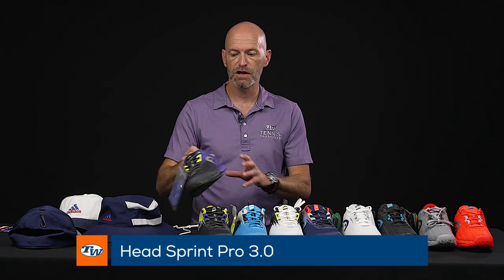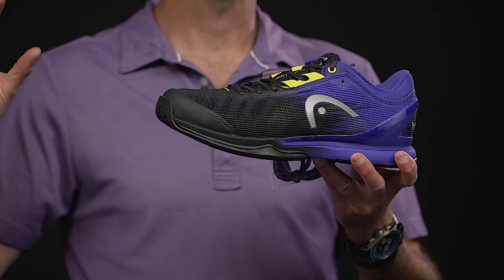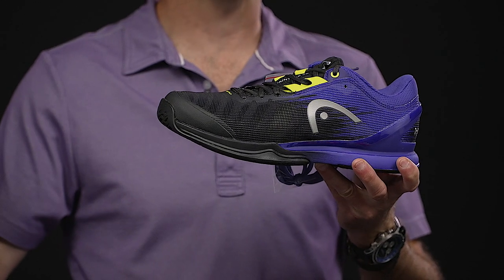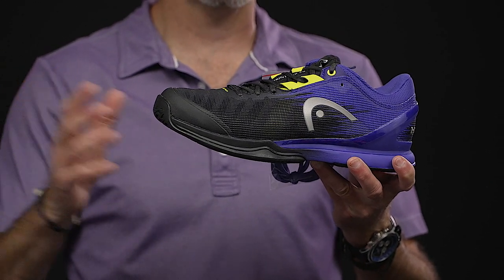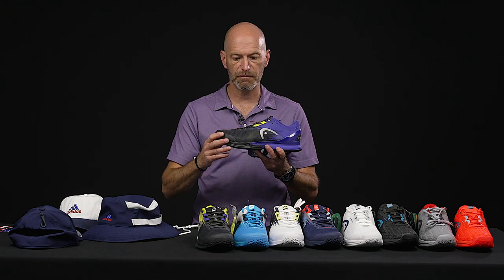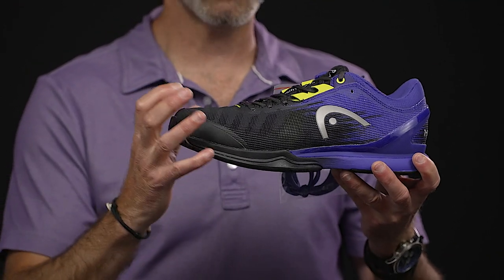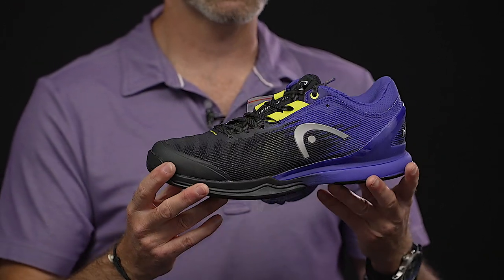Now we've got many shoes here — two models but in many different colors. Let's first look at the Head Sprint Pro 3.0. This is a really nice lightweight speed shoe. If you're a fan of something like a Solution Speed from Asics or an old Vapor 9.5 from Nike, you're gonna love this shoe. It's got a very similar fit to those — a glove-like medium fit. It's gonna fit a narrow foot pretty well, and it's gonna be a little bit snug if you've got a wide foot, but if you're in the middle there you're gonna get a dynamite sock-like fit out of this shoe.